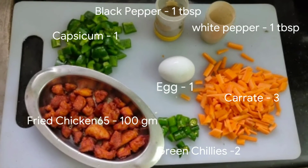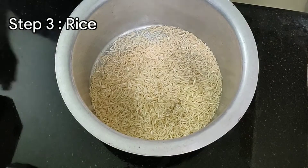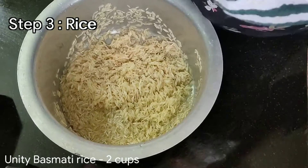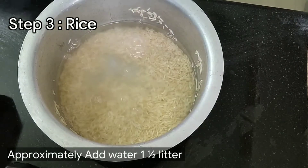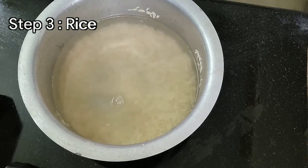Now we are going to prepare the rice. We are going to use 2 glasses of rice. It is going to make the dish look good and taste great.